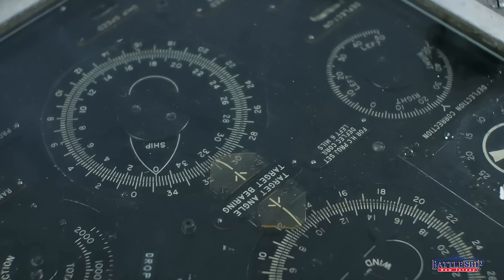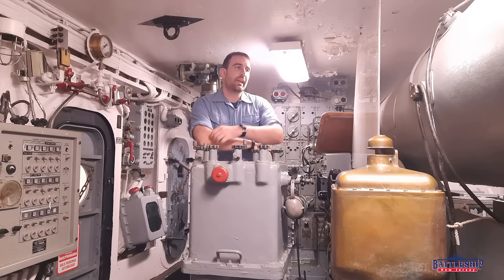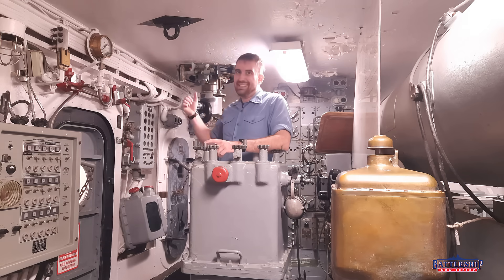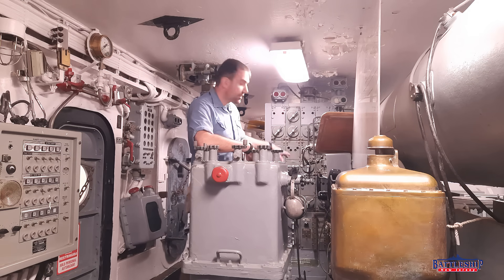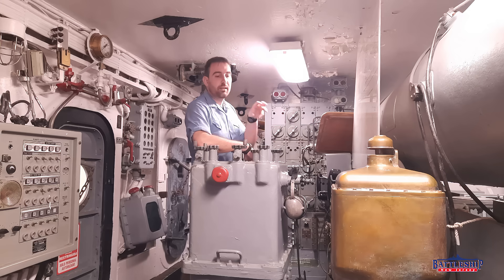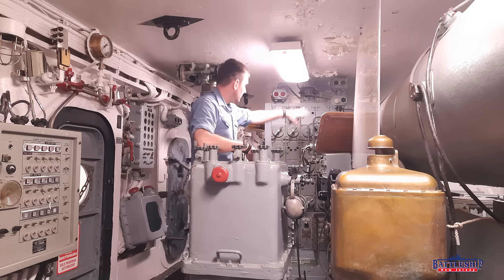Speaking of aiming the guns, each turret has its own Mark III rangekeeper — small electromechanical analog computers very similar to the Mark VIII rangekeeper down in both forward and aft plot. So if the turrets go under local control they've got their own rangekeeper. Interestingly, even though turret one lost its rangefinder and would be hard pressed to find the range to an enemy target, they retained their rangekeeper. With the rangekeeper here we've got a switchboard so we can determine where we're getting our firing solution from — are we going under local control, or transmitting the plot we've developed to turret one? We can do all that from the switchboard.